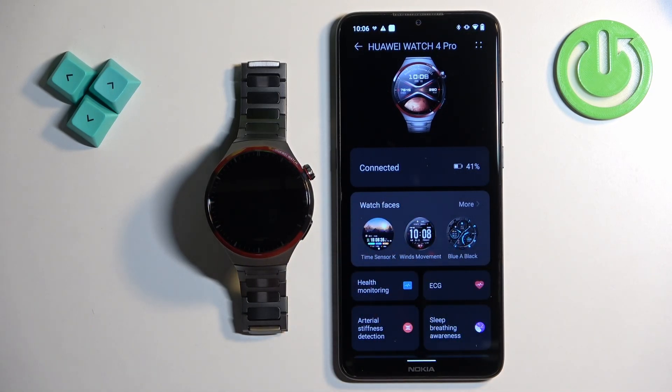If you don't see it, it could be because when you installed the Huawei Health application for the first time you had to select a region, and you might have selected a region that doesn't support this feature. The only thing I can think of to remedy this is to reinstall the Huawei Health application and select a different region. For example, I'm using United Kingdom and it's working fine.